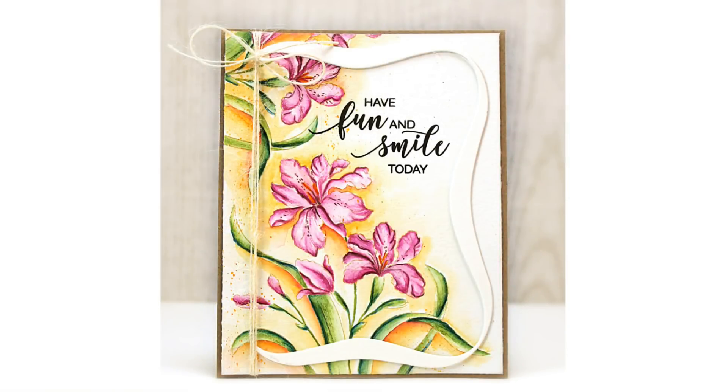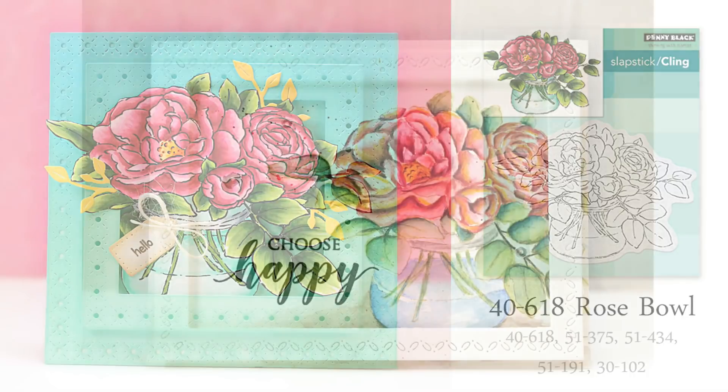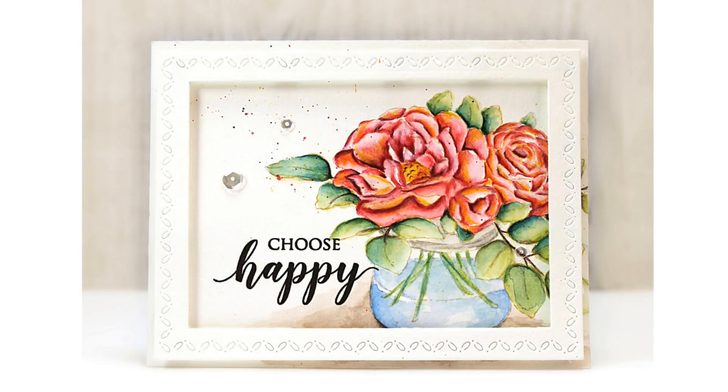But on this next variation, I stamped it directly onto a piece of watercolor paper a couple of times with light Antique Linen Distress Ink, and then painted and colored it in using watercolor pencils. Now for this cling stamp, Rose Bowl, I colored it with Copic markers and combined it with just a few branch die cuts and a background inked with rich, saturated color. But for a lighter, airier approach, here I stamped the Rose Bowl with Antique Linen Distress Ink and then painted and colored it in with watercolor pencils.